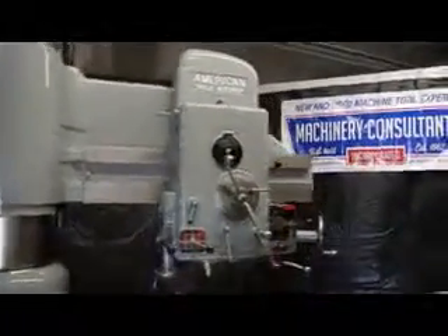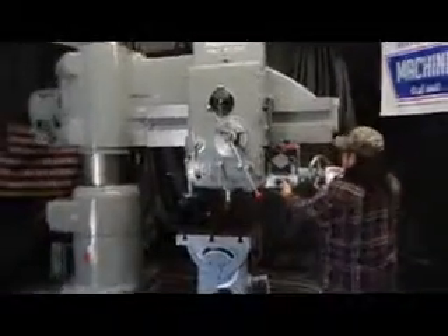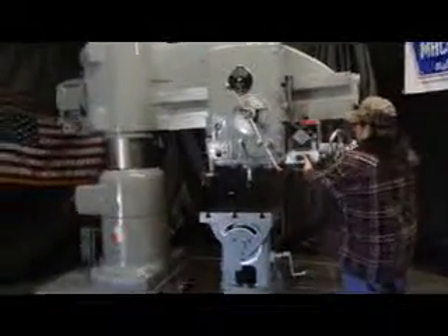Now we're going to get into the power clamping. We're just going to give it a slight rotation.